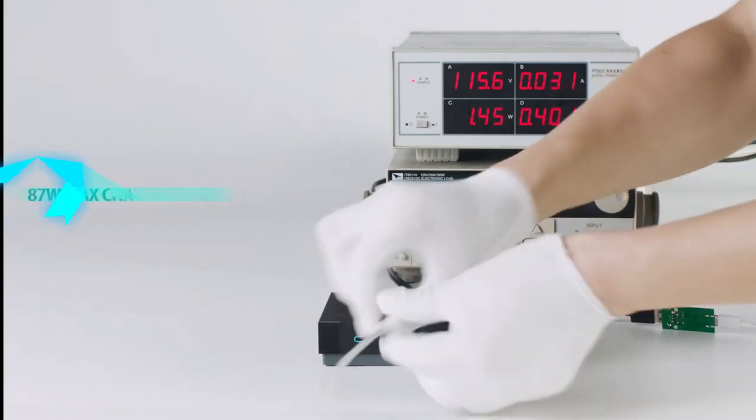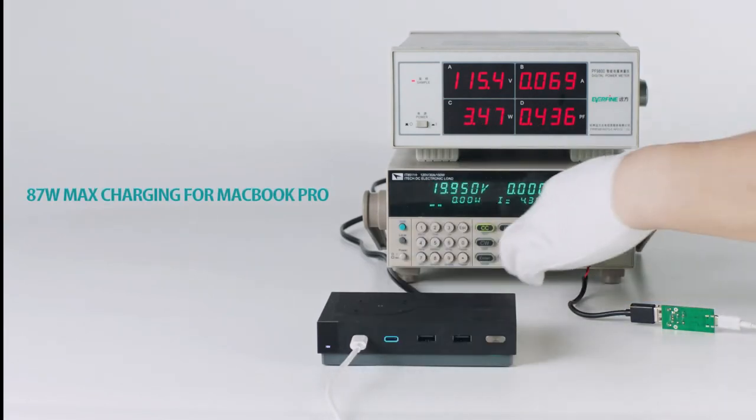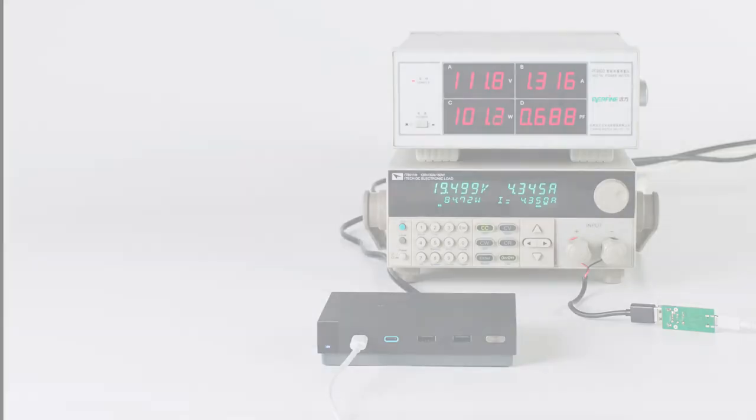The fans are activated when it is charging at high wattage and temperature. The built-in intelligent silent mode switches off the fan automatically when the charger is at a cool temperature.